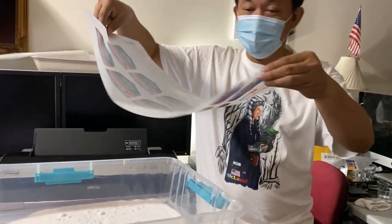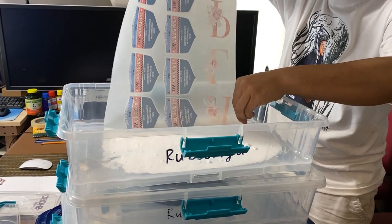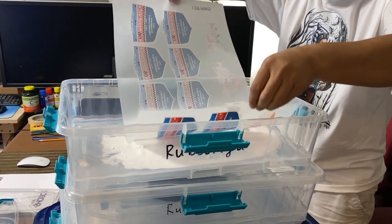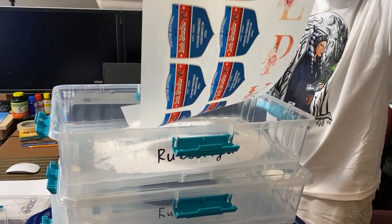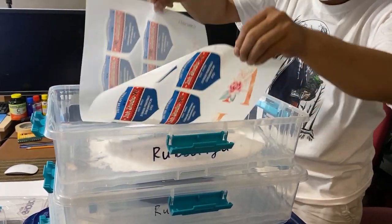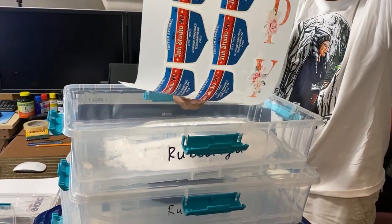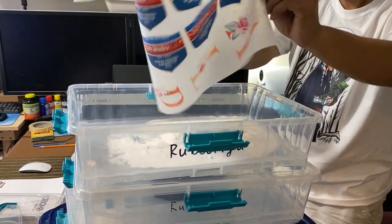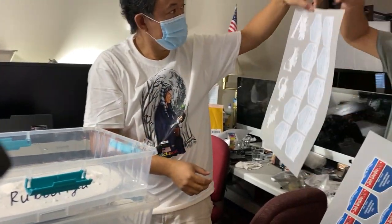We will start with the white. Make sure that everything's covered — so everything's covered. Check it out!